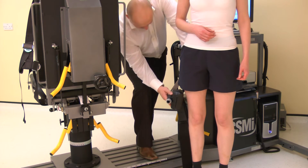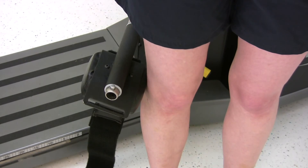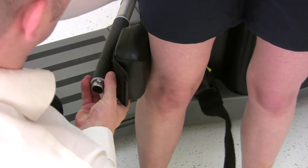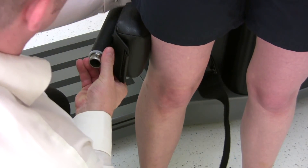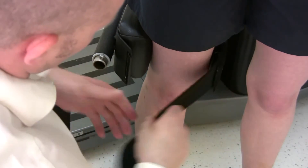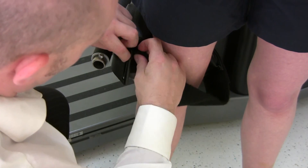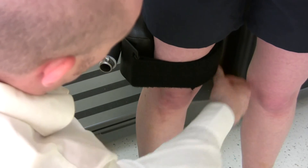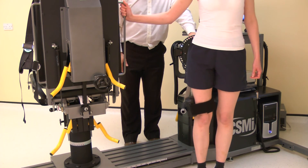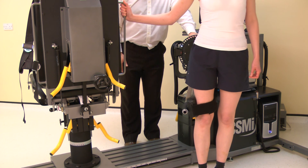Attach the knee hip pad just above the knee. Adjust for length if required by loosening the knee hip adapter. Ensure the strap is firmly affixed. If the knee hip pad moves up and down the leg, the axis of rotation is wrong and needs to be reset.